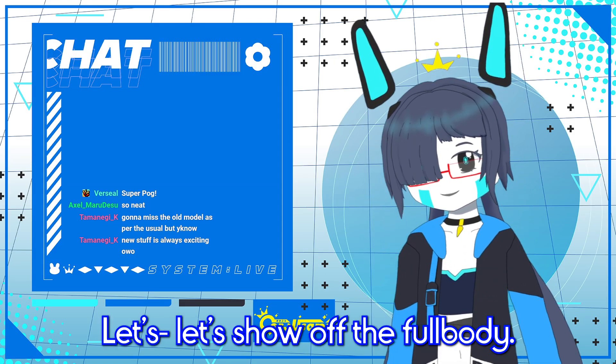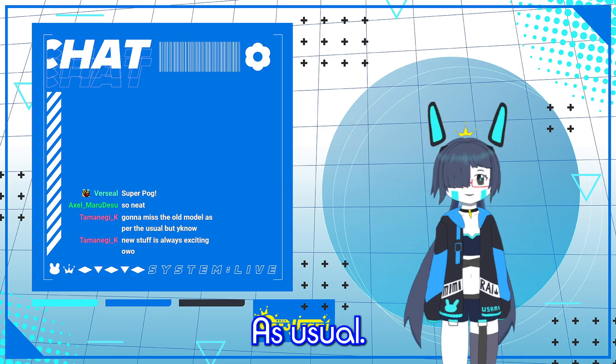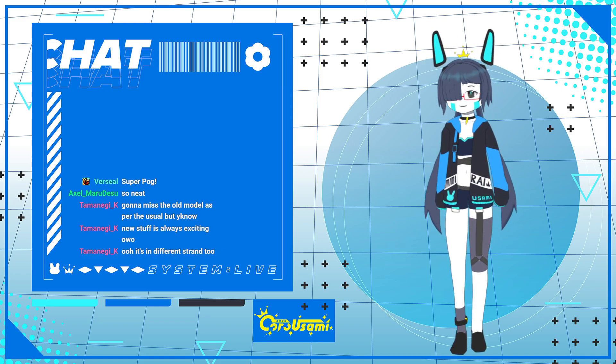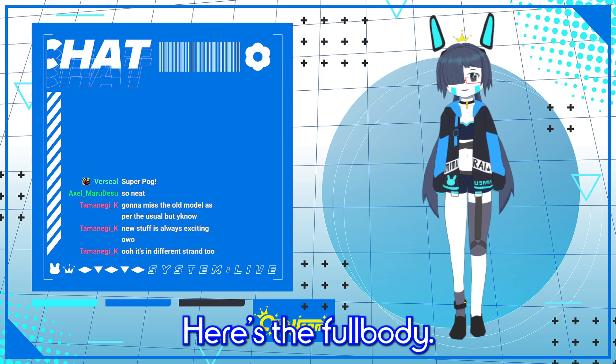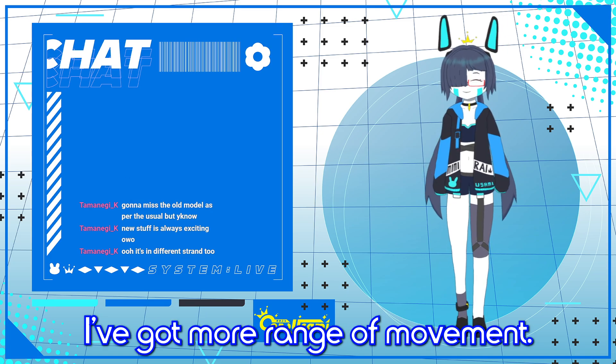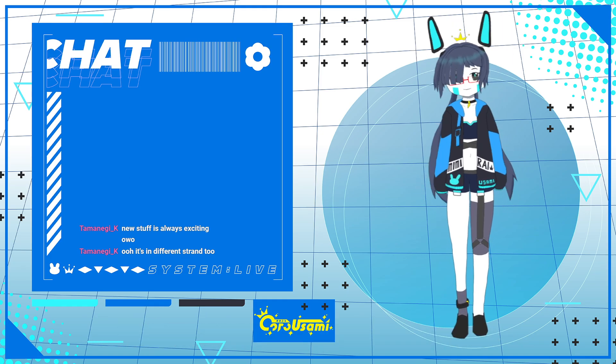I'll zoom out to show off the full body, as usual. Here's the full body model. I've got more range of movement and can even sort of dance now — a little bit.